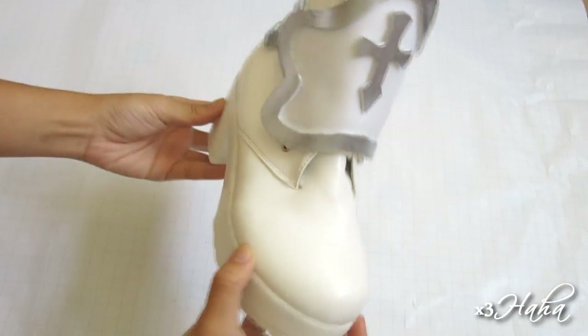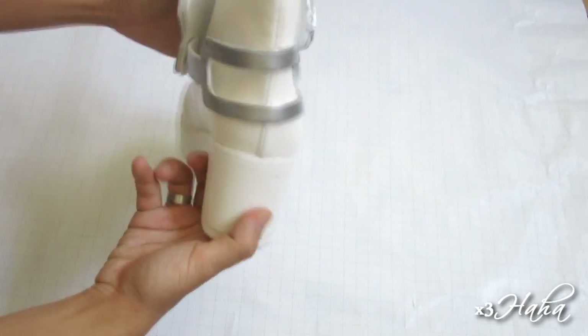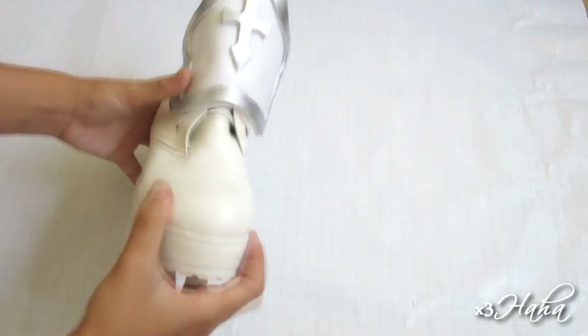Before we get started on this DIY project, I want to show you one of the boots that I've already done. This was my first time working with craft foam, and I'm happy with how it turned out.